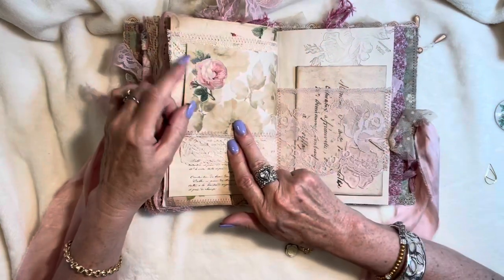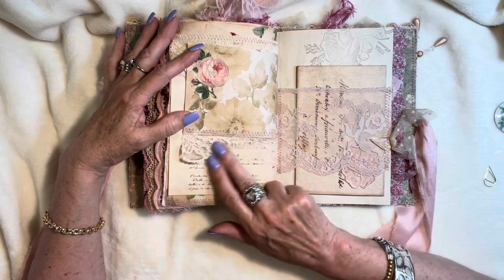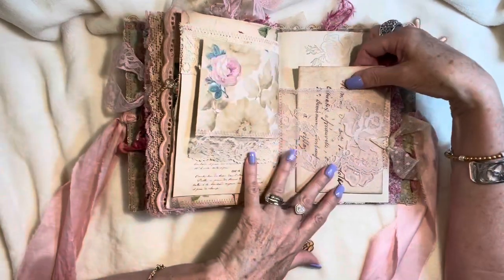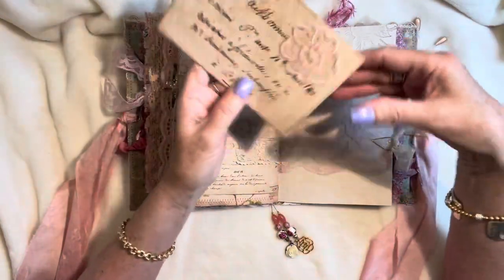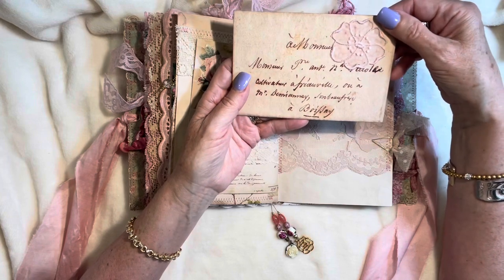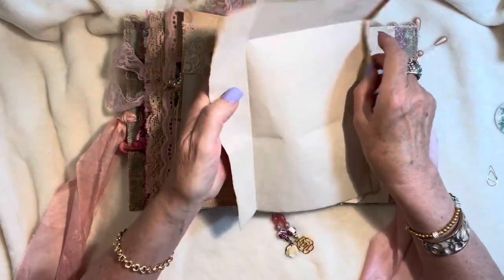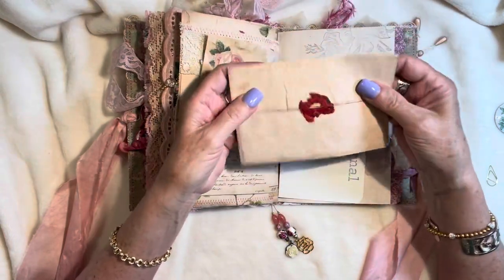Beautiful rose — a fussy cut from the ephemera pages. Some vintage lace, some more gorgeous vintage lace here. I've just attached some of the netting that I've tea dyed. This is an envelope from the kit, a blush-colored vintage lace pocket, and one of Nikki's beautiful custom dyed appliques. This particular envelope is just a fold-out — I have not glued it shut, so it's just a full page of extra space for journaling. And you can do your own wax tag on the back if you want.